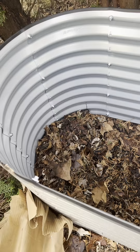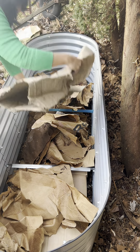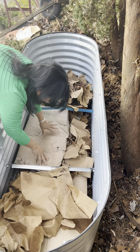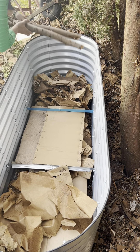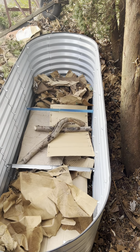Welcome to my YouTube channel, More Than RN. Today I'm going to do Hugelkultur. This is one of the garden beds that I bought from Amazon. The length is 6 feet, 2 feet wide, and 2 feet high — so it's 6 by 2 by 2. I think I bought it for about $99 or $100.